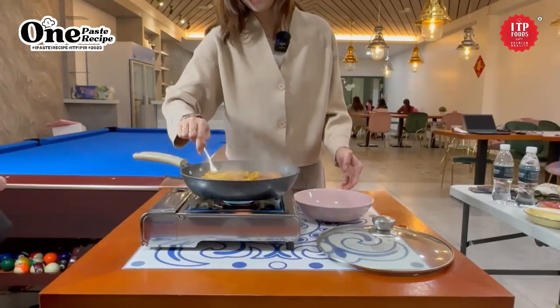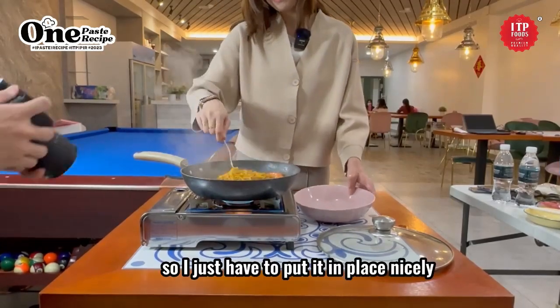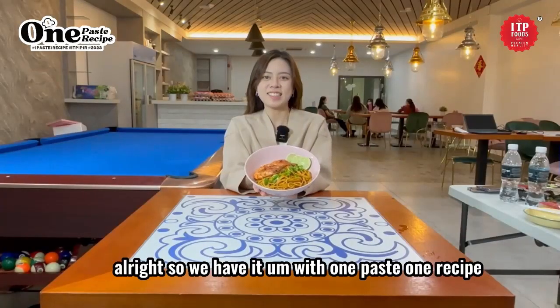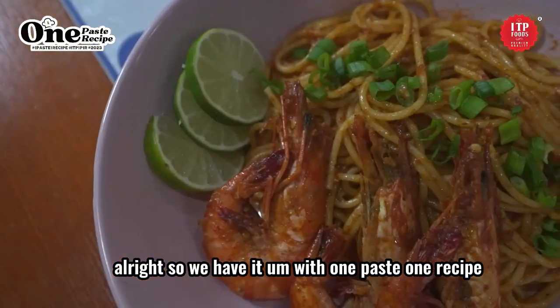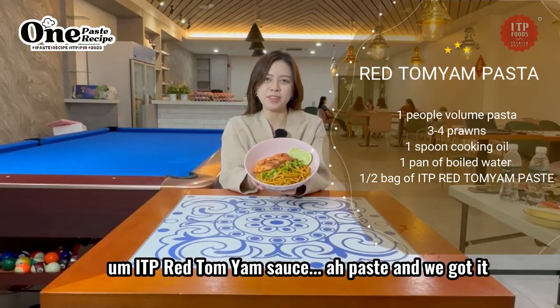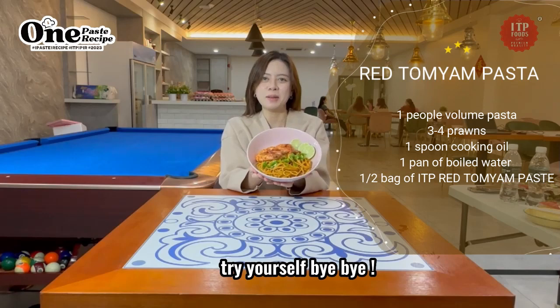We are done! I just have to plate it nicely. So we have it — one paste, one recipe. IDP's red tom yum sauce paste and you've got it. Try it yourself. Bye-bye!